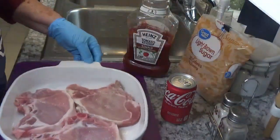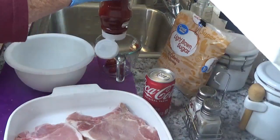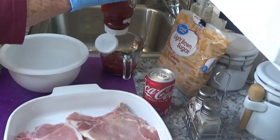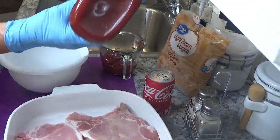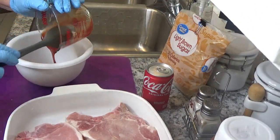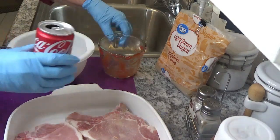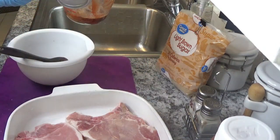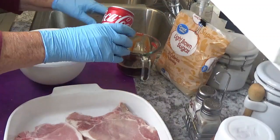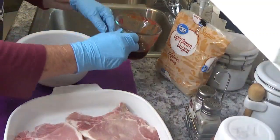We've got three pork chops. We're going to take a half a cup of ketchup and a half a cup of Coke. I really didn't know if one little can would be enough — it didn't even take all of that. I'm going to mix them together.